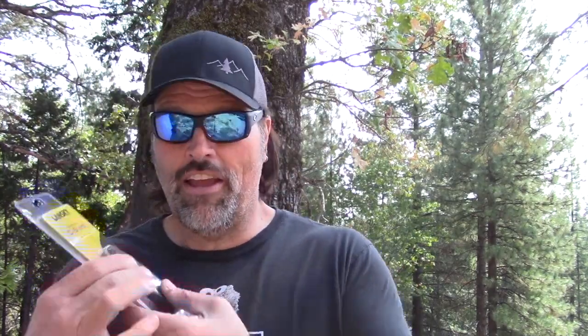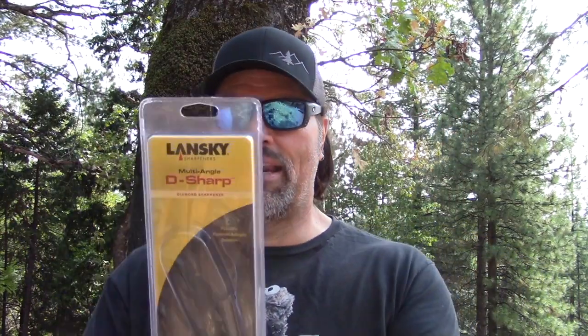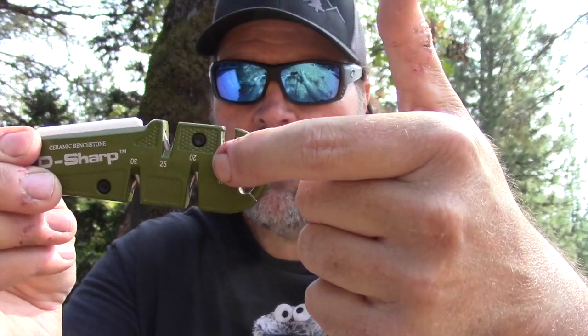So let's take a look at this new Lansky tool. Here it is in the package — they must have been really worried about people stealing these off shelves because this thing is like melted shut. I took my knife and cut it open. This is called the Lansky Multi-Angle D-Sharp and it's a diamond sharpener. It still has that same ceramic rod on top for serrated blades or for sharpening fish hooks or whatever. But if you look at the side of this, you can see each slot has numbers.